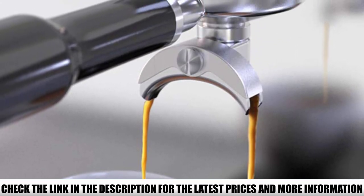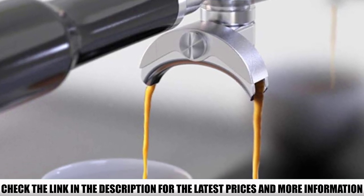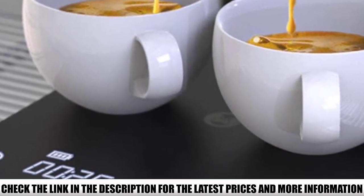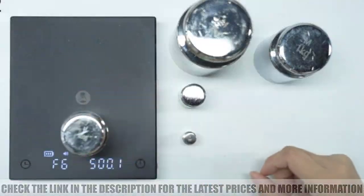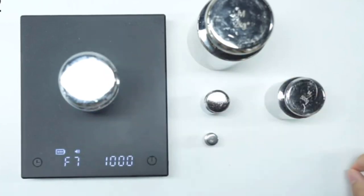You can also use it to measure other cooking ingredients. This model runs on a rechargeable 1,600 mAh lithium battery that lasts for 10 hours. It also shuts down automatically after 3 minutes, which prolongs battery life. This means it could be months before you need to recharge this scale, which is pretty convenient.